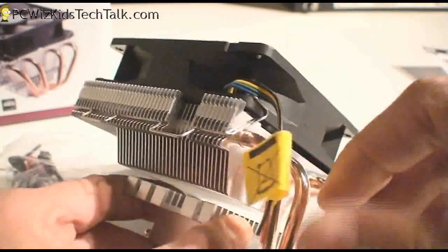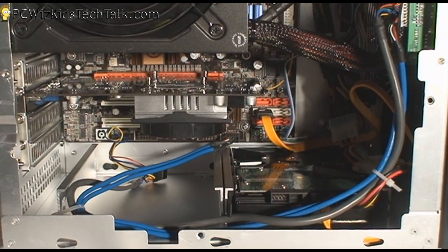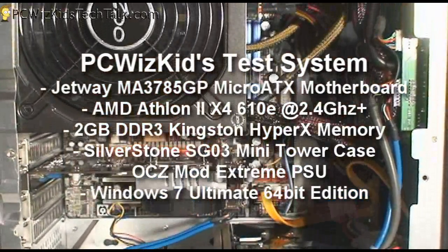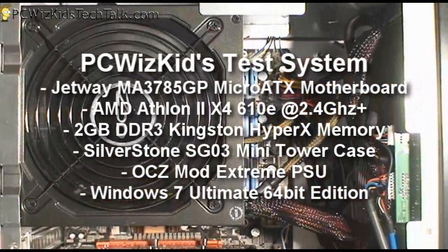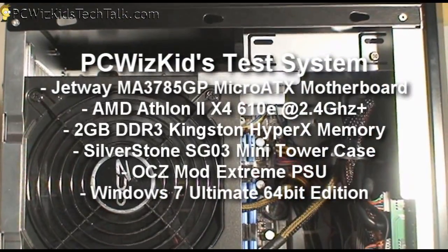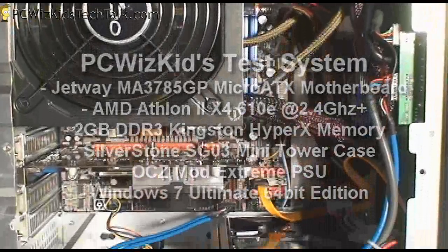If you've got a small case with tight spaces and the default cooler that comes with the CPU is too loud, well this one is going to do a much better job. Here is my test system — it's a tiny little micro ATX box. I'm running an Athlon II quad-core CPU at 2.4 GHz. I've got a large OCZ power supply occupying most of the space, so it's a very tight fit. The cooler fits nicely and sits low-profile right behind it in this Silverstone case.